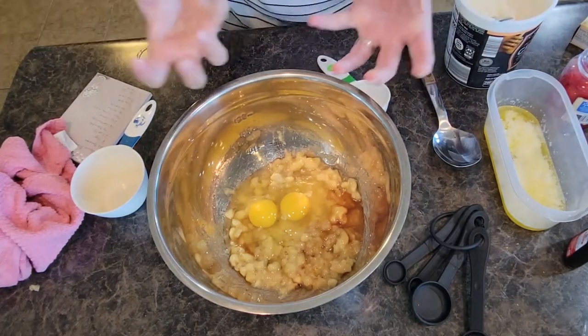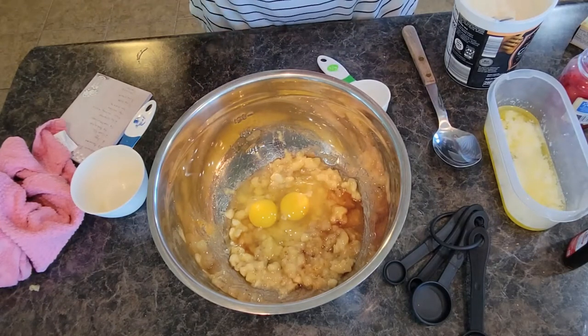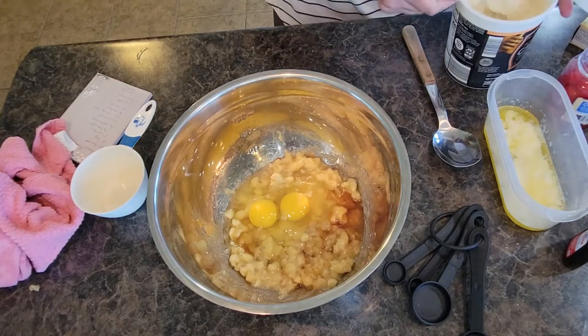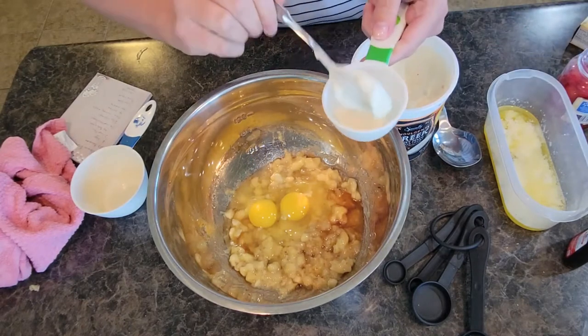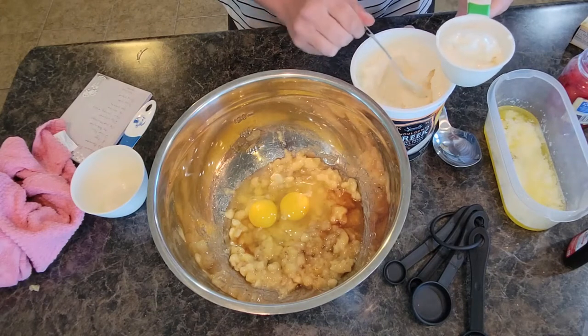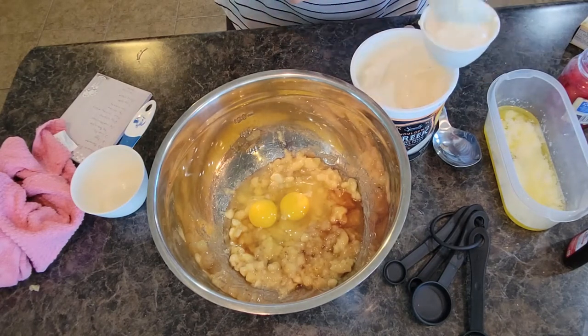The yogurt adds moisture — it's what helps make your banana bread turn out really moist and perfect when it comes out of the oven. This recipe calls for a third cup of yogurt, so we're just going to fill this up to a third cup.